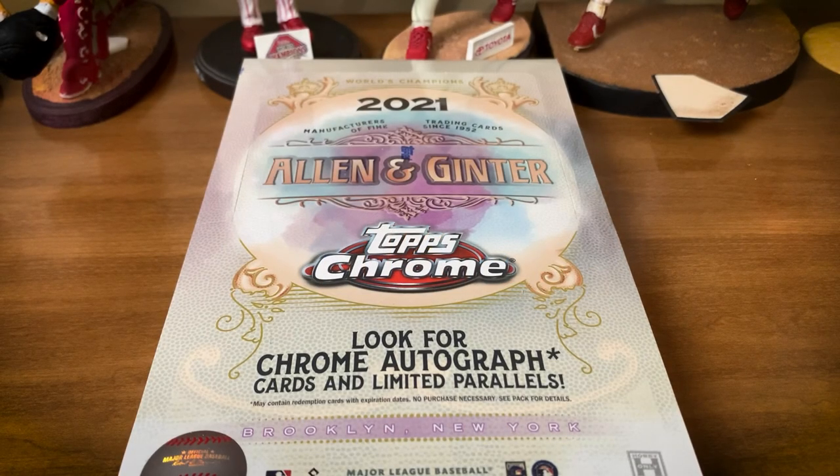What's going on everyone, it's Mike back again and the time has come to break a box — one hobby box of 2021 Allen and Ginter Topps Chrome edition. Super excited to break this product. Allen and Ginter — I'm a big fan, and many of you who have followed the channel for years are well aware of that. I just love the look of Ginter every year.